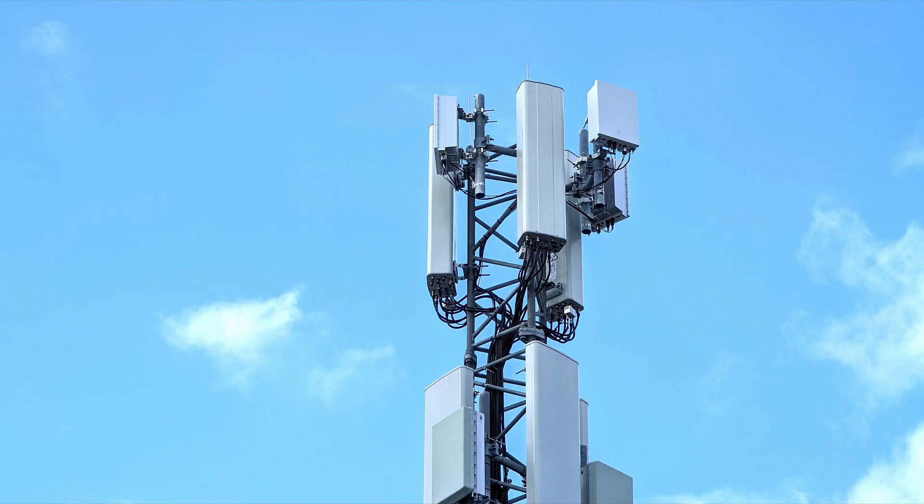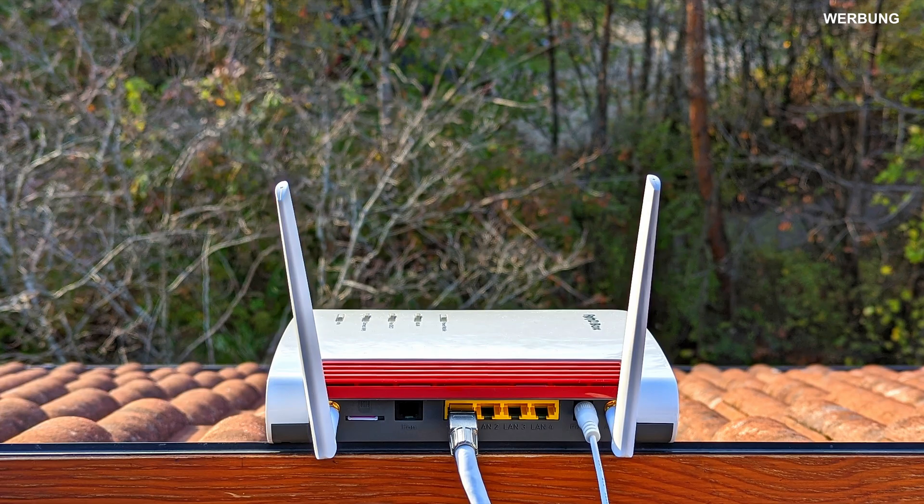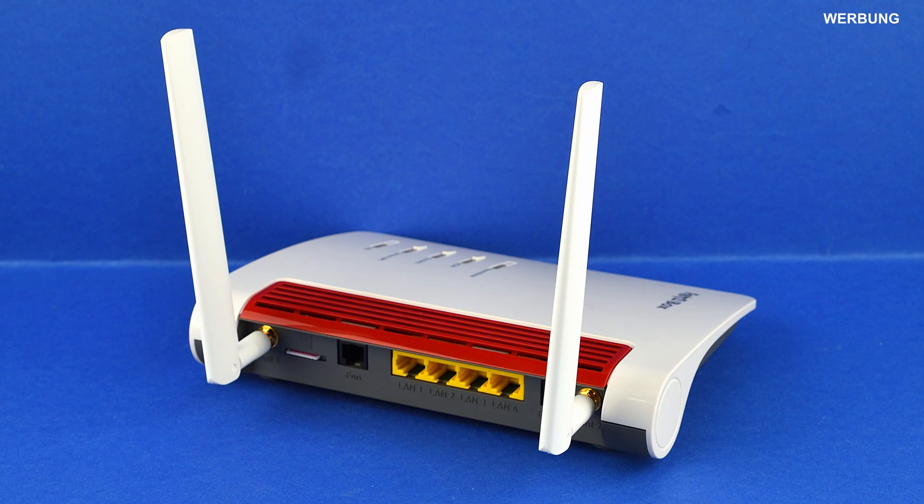In addition, we would have the best 5G reception on the roof, but we don't need the router's Wi-Fi on the roof — we need it in the house, in the apartment, in the rooms. This is what a 5G to Wi-Fi router well known in Central Europe looks like: the AVM Fritzbox 6850 5G.